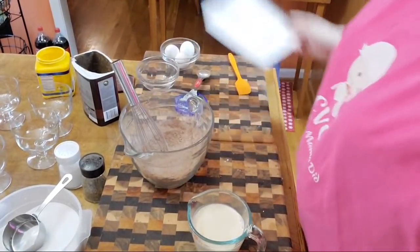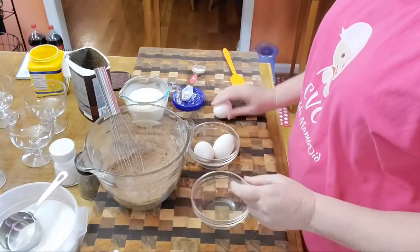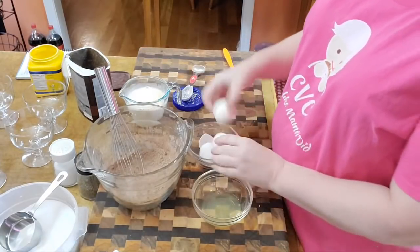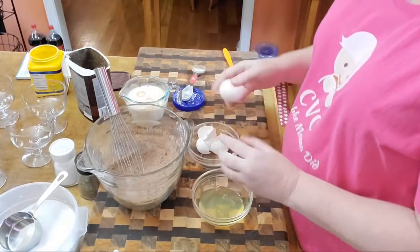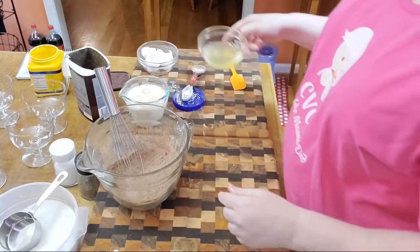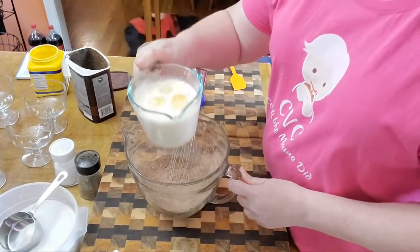Now we're going to crack some eggs and I'm not saving the whites for meringue today, so I'll just be discarding those. We're going to crack three eggs and save only the yolks for the pudding. I'm going to dump the yolks into my cream over here. My dogs are out so if you hear them bark, they've been scared ever since people started shooting fireworks. So we got a cup of cream and three egg yolks going in.